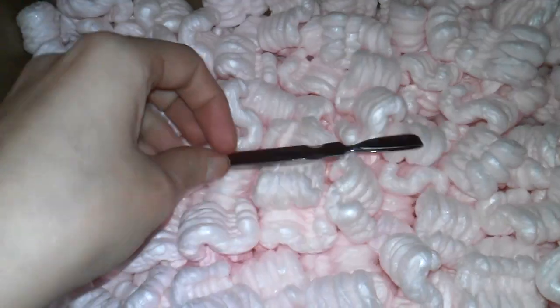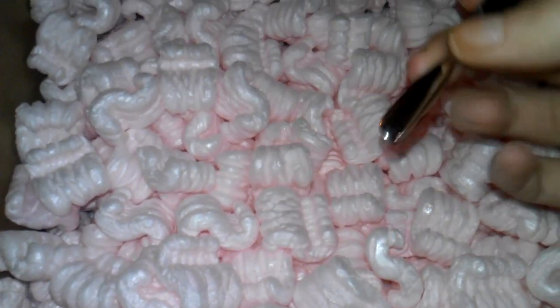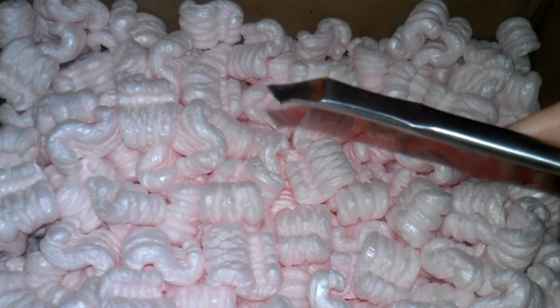I'm going to start with the cuticle pushers. I have a frustration with cuticle pushers, that's why I ordered a couple of different ones. I ordered one of these — I already have something similar, but I want one for me and another for clients. I don't want to use the same tools for everybody. I also ordered two of these ones because my current cuticle pushers don't have this part, and they are very good for cleaning the nail plate. And I ordered this one just because it was cute and pretty — that's the truth, I'm not going to lie.